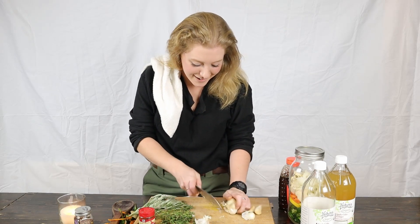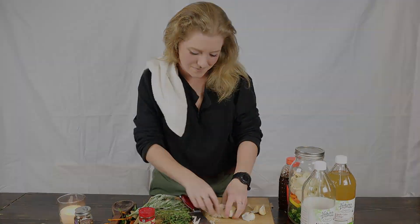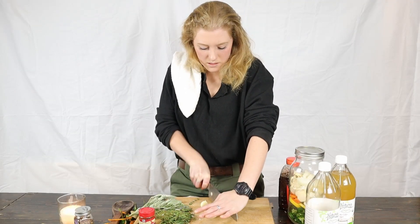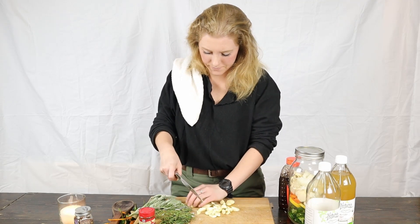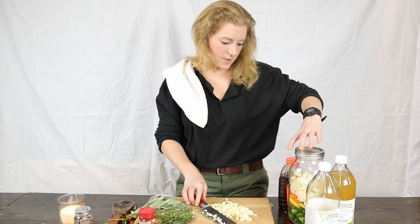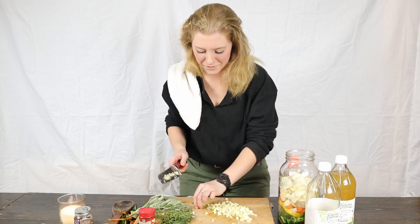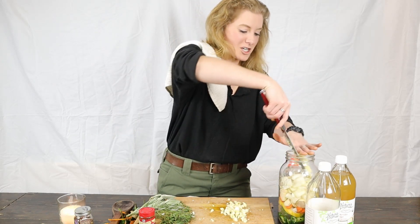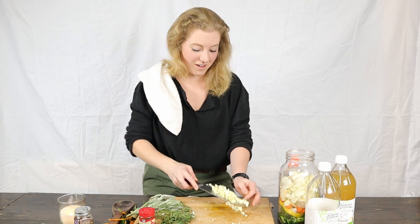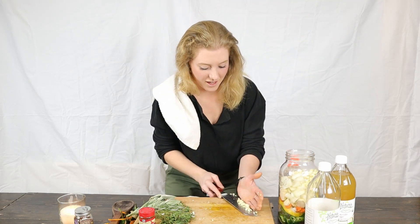All right, garlic. I got my garlic all peeled — I'm just going to roughly chop it. Now I'm gonna open this jar again. Oh mercy, mercy, mercy — the horseradish smacked me right in the nose as soon as I opened it. Get that all in there.